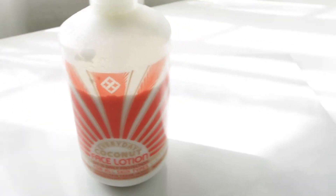During the nighttime my routine is pretty much exactly the same, except I switch the Cetaphil out for the Alafia Everyday Coconut Facial Lotion, which does have SPF 15. It's what I used in the wintertime but it's also a great anytime moisturizer.